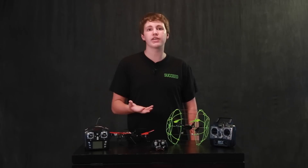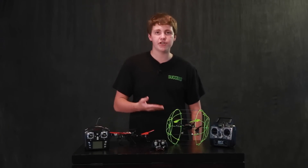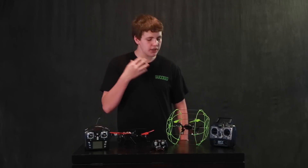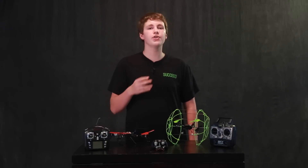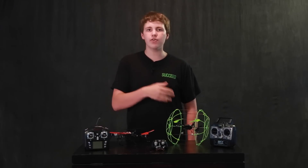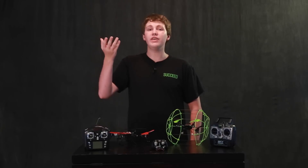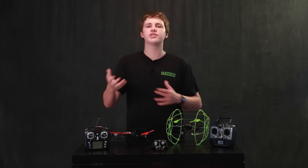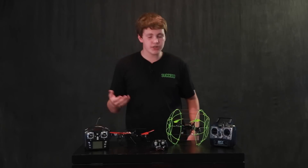Lastly, what I would recommend as a perfect first quadcopter is this basic caged quad. It doesn't go too fast, the battery life isn't crazy, nothing about it is insane — except for the cage around it, which allows you to run into walls without hurting it. You'll never hurt a propeller or the quad itself. It's almost indestructible. You can go up 50 feet, just drop it, and it'll be perfectly fine.